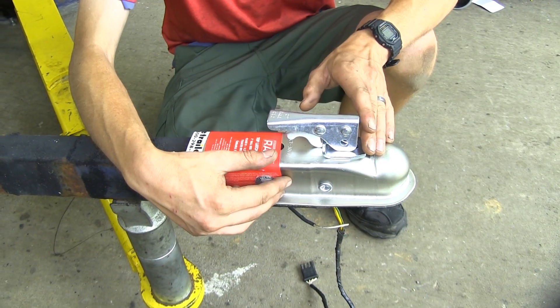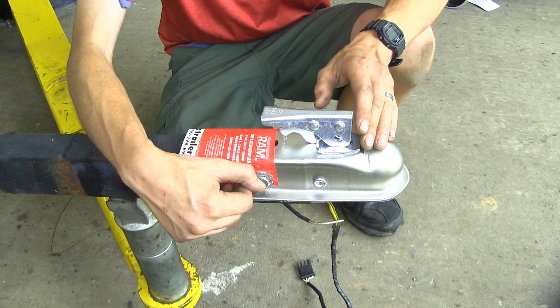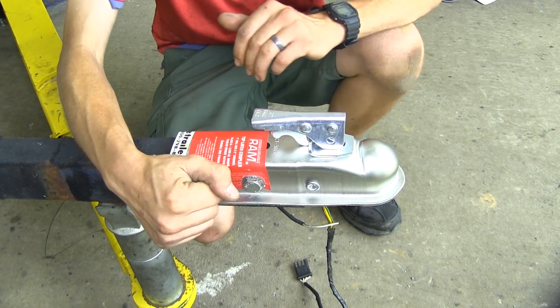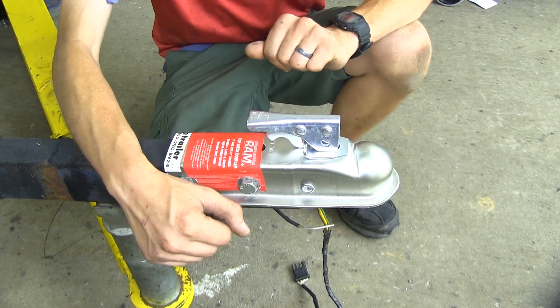This coupler is zinc coated, so it's going to be very rust and corrosion resistant. If you wanted to use it on a jet ski trailer or a boat trailer, not a problem. You can easily back the trailer into the water and not have to worry about your coupler rusting out and becoming difficult to use.